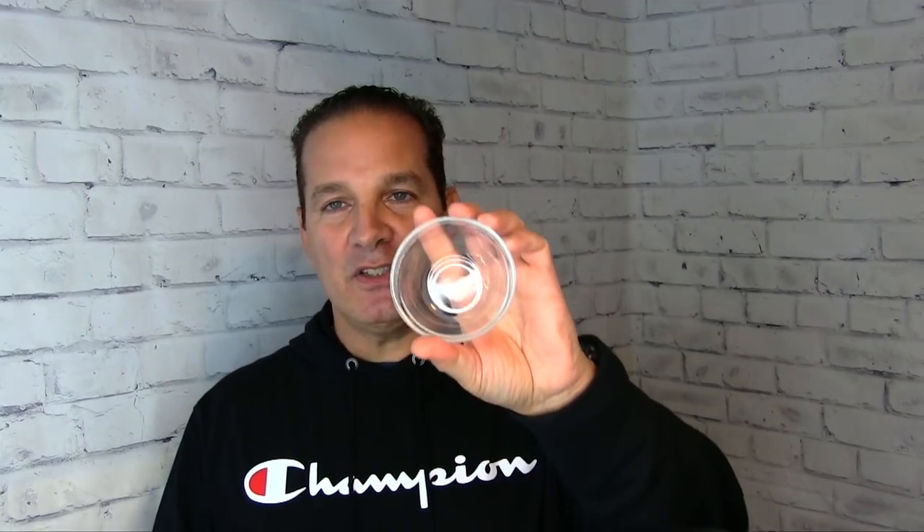This is just a little glass bowl right here and it measures about three and a half inches across, not super deep. You can mix lather in this little bowl.